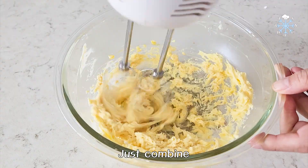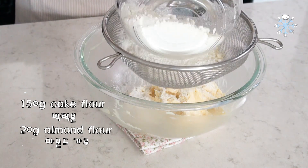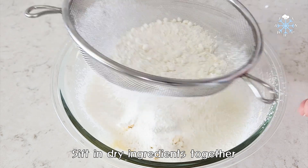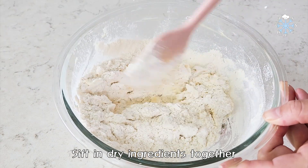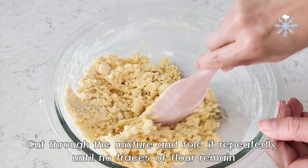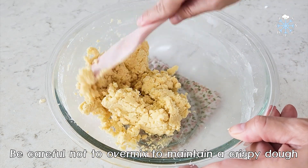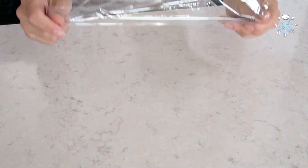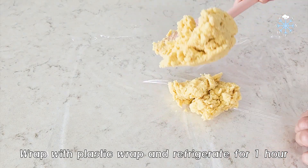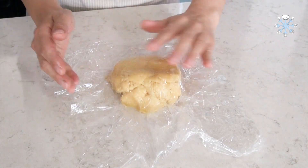I'm going to put it in the middle of the oven. Salt, bang dough, flour, gluten, salt.